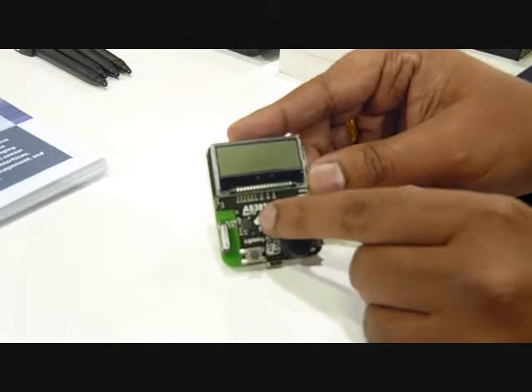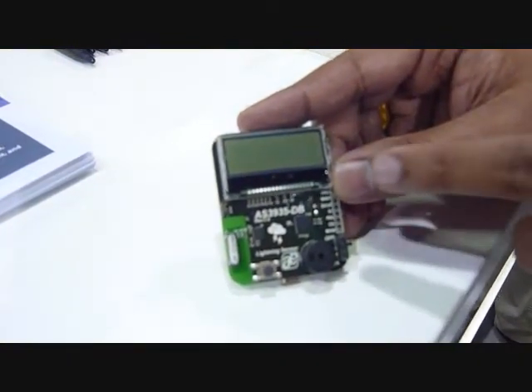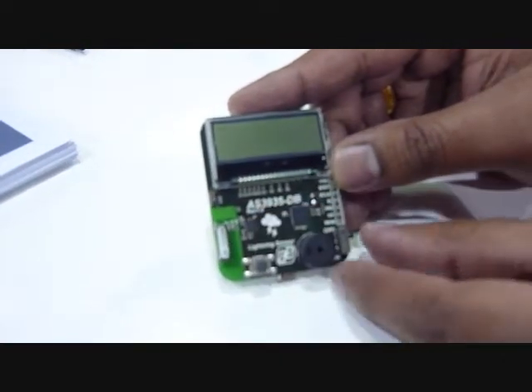It's a very unique part. As you can see, this is our chip. It's a 4x4 millimeter package, and you can look around — there's no external crystals or anything required. It just needs six capacitors and one inductor coil.